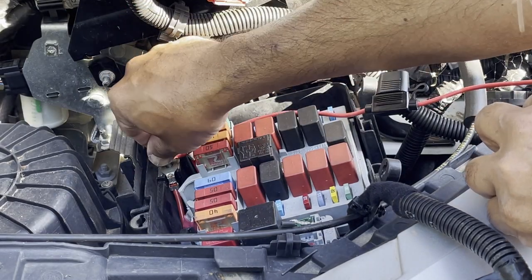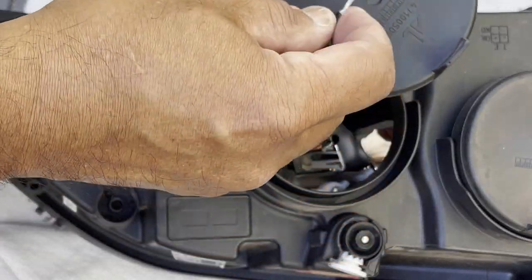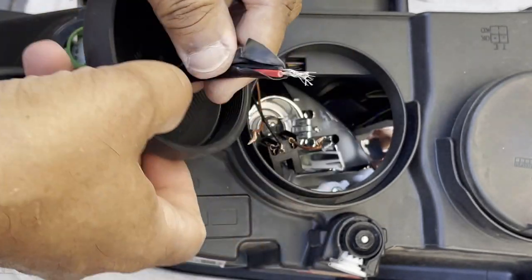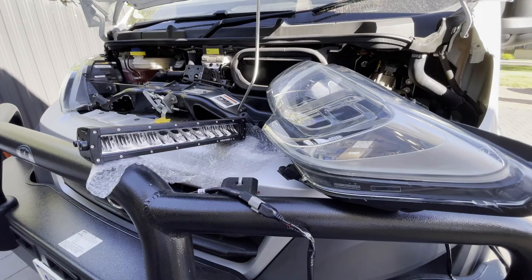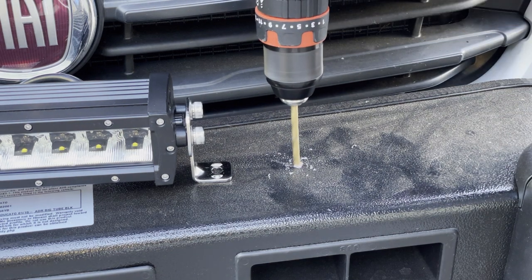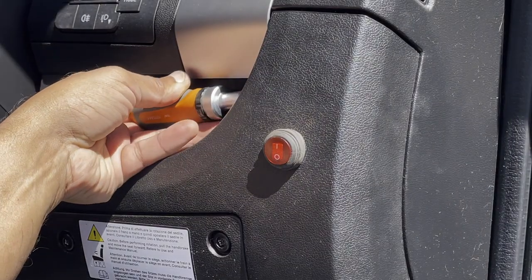The installation was done in four steps. Step one, I connected power. Step two, I connected it to the high beam headlamp — and this is where the Ducato is different from other vehicles and why the standard harness will not work; I'll go into detail about that in a minute. Step three was to test the system and make sure that it's working. It's only when I finished the testing that I actually installed the light itself to the bumper.